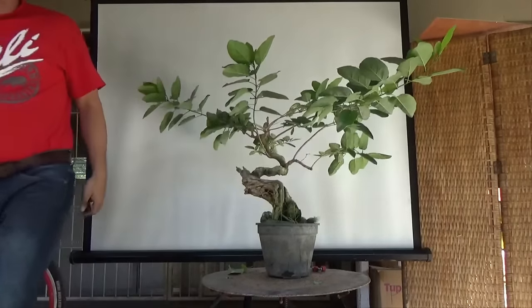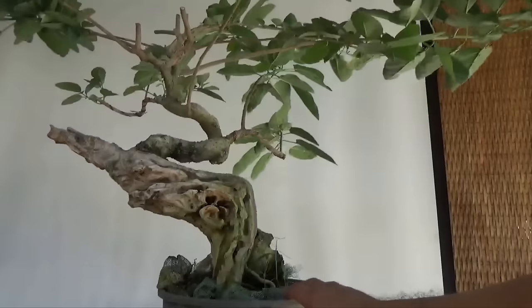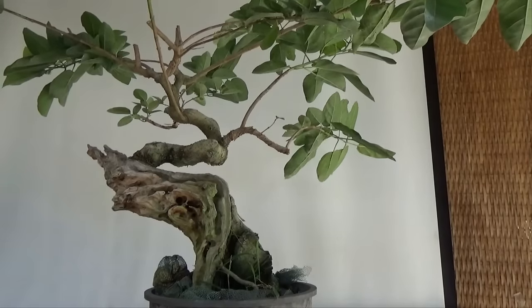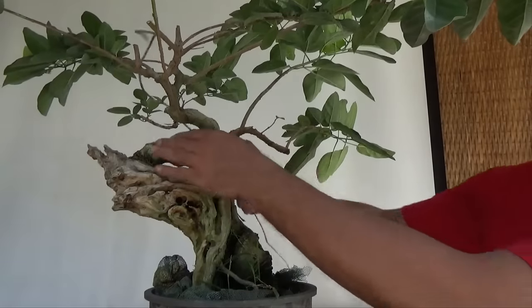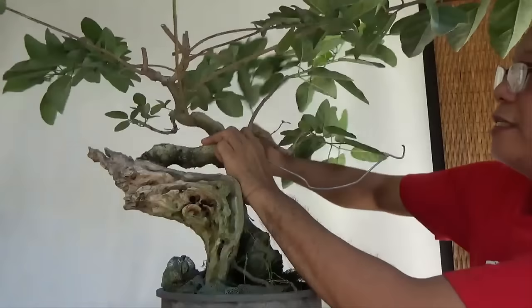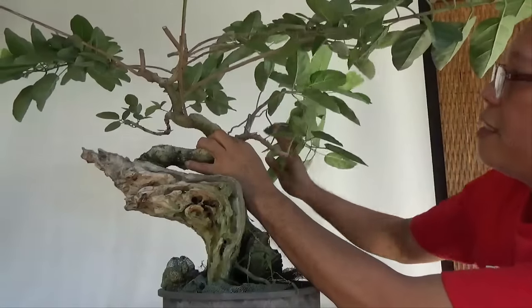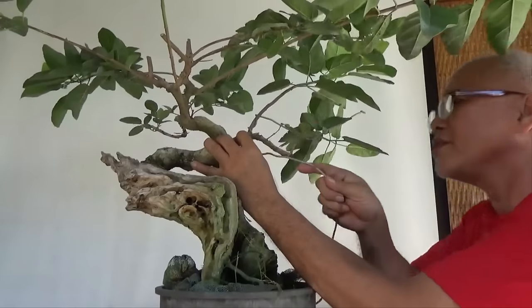The next thing to do is to wire the branches. The important thing to wire here is this branch and this branch. We wire that because you usually start from the bottom, and I anchor my wire here and wire this larger branch, then this branch.